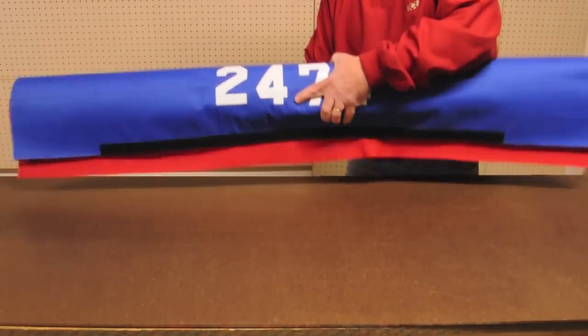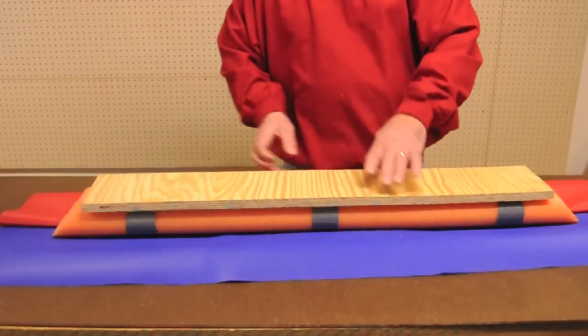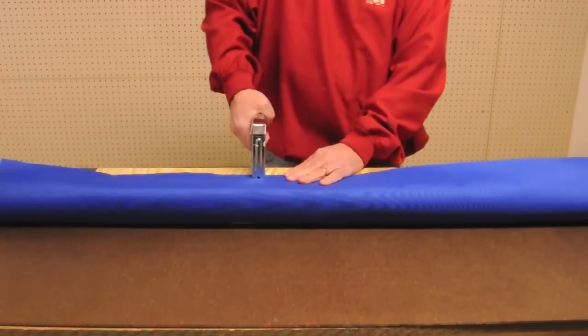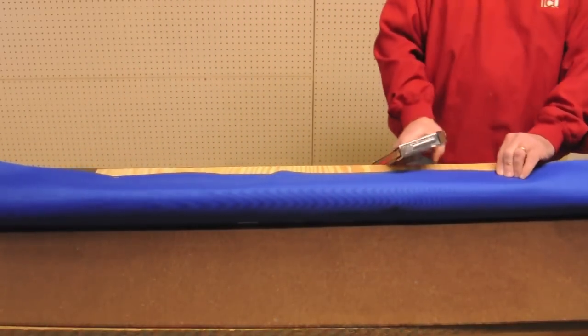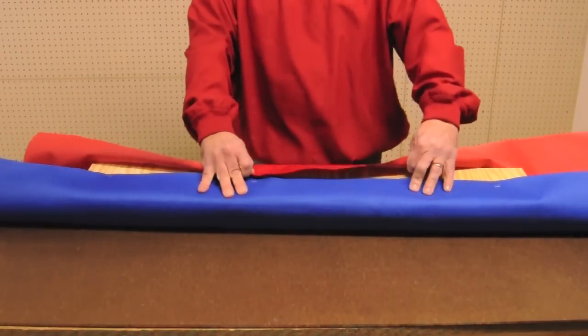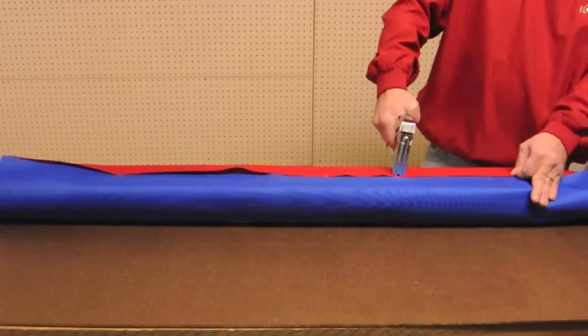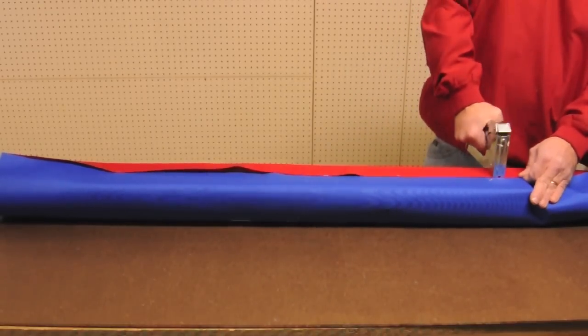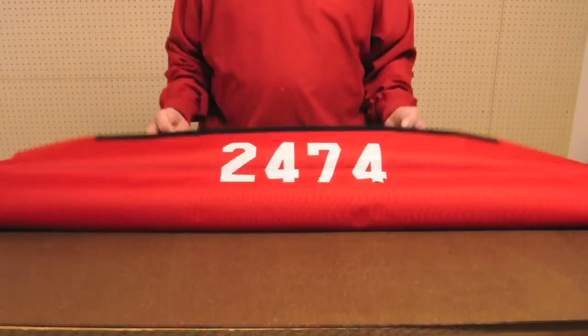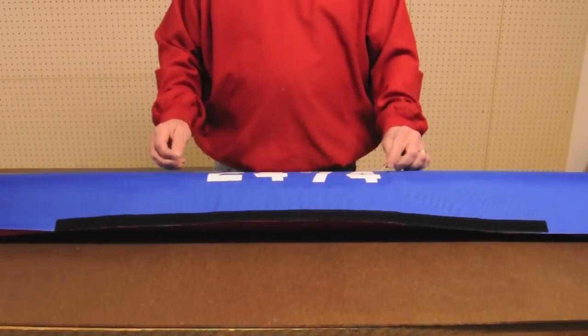Now turn the piece over so that you can permanently secure the material in place. Pull the blue side tightly over the center and staple it to the wood. Now do the same for the red side as well. The bumper should now look like this.